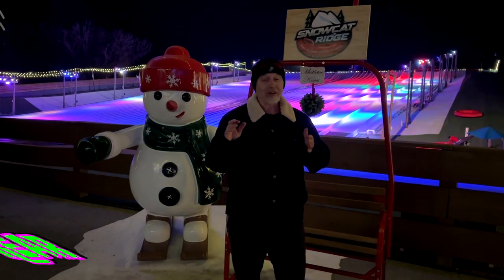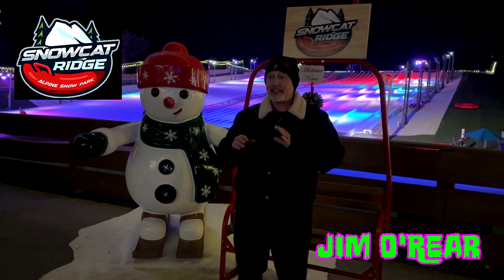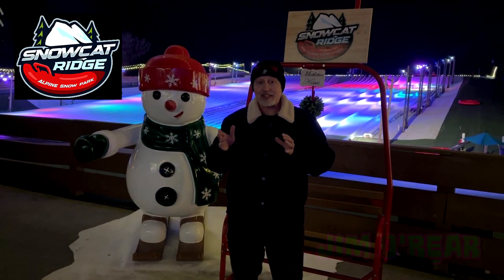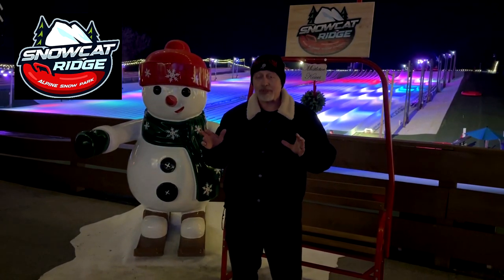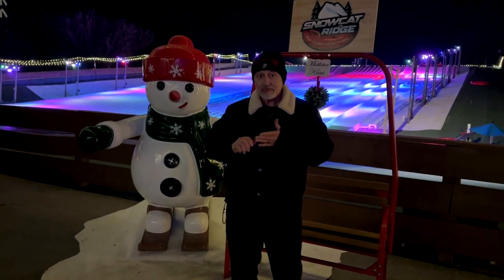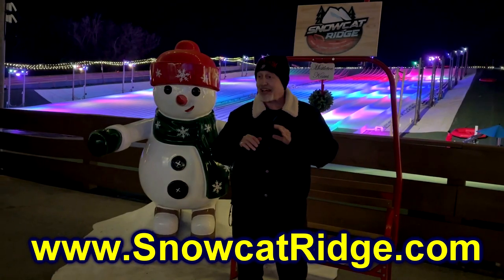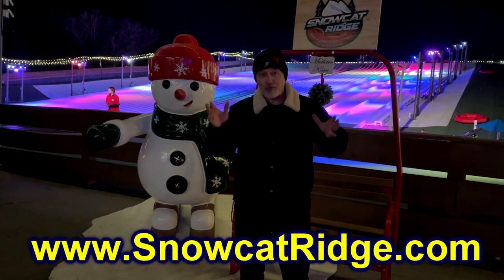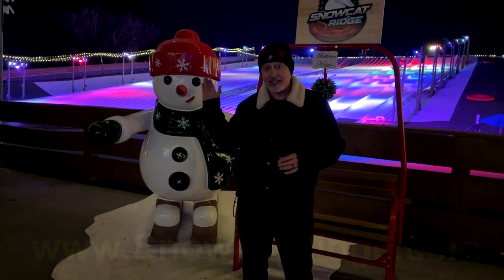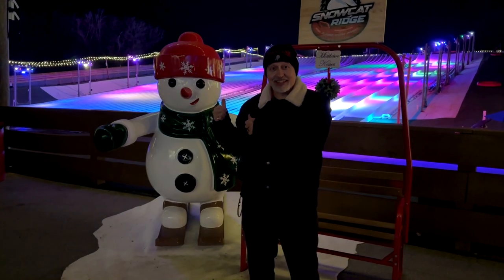Hello friends, it's Jim O'Rear. Tonight we are out here at Snowcat Ridge in Dade City, and tonight we're going to focus on the slopes right here. You may want to check out some of the other videos on the channel about Snowcat to get a general overview, but tonight we're specifically going to focus on this, which is the main attraction here in Dade City. Snowcat Ridge is a wintry Christmas wonderland with ice skating, sledding, a snow fort where you can build snowmen, and slopes where you can go really fast down really big hills. Come take a look at the slopes at Snowcat Ridge.